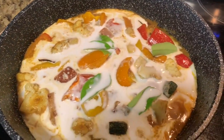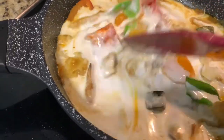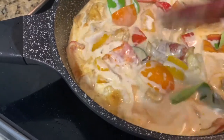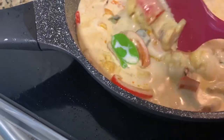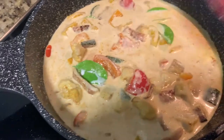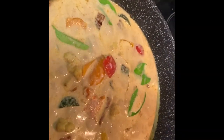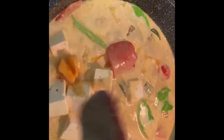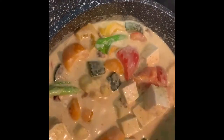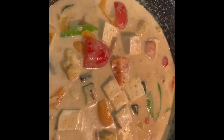Since this is only for 2 people, this amount should be enough. Cover it and let it cook for 5 more minutes. Then add half a cup of tofu, mix it well, and let all the flavours come together. Cook it for 5 more minutes, then cover it and let it cook.